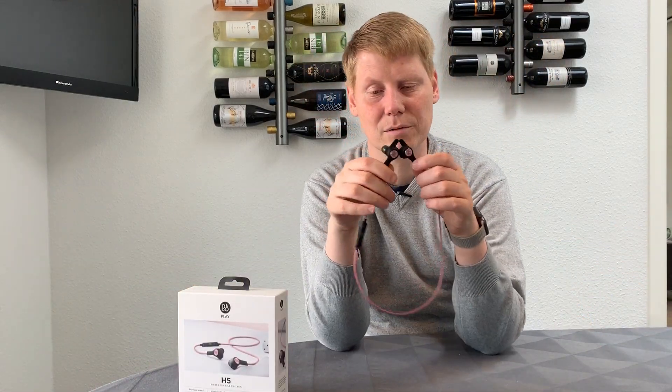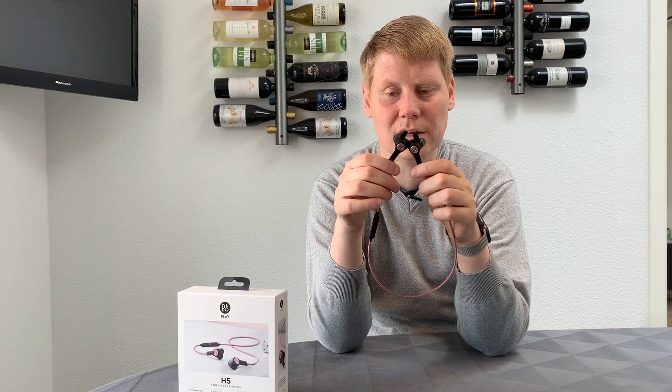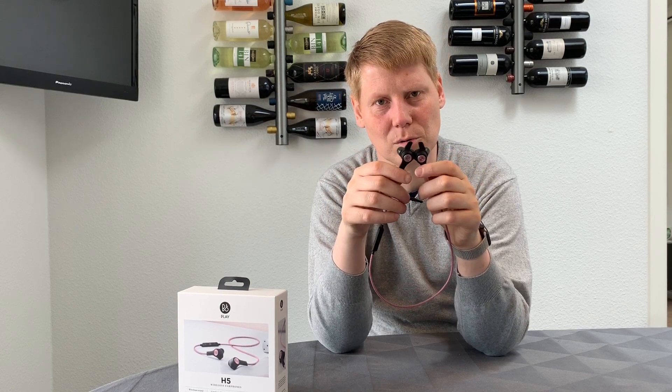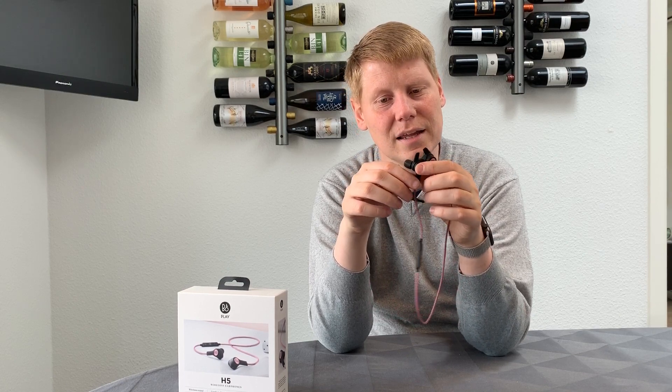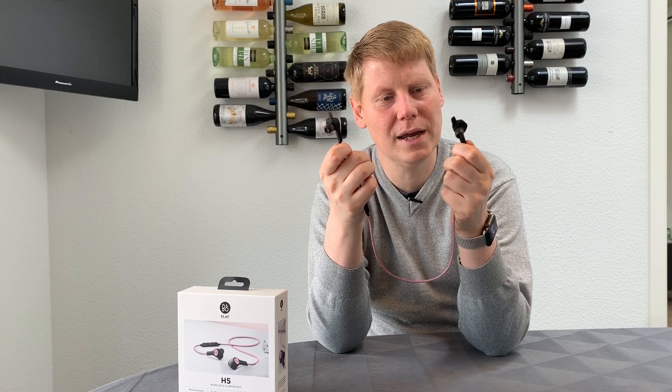Until one of my colleagues had these lying around that had come in as surplus in their family. So I asked him if I could try them out, and this was a total game-changer for me. They fit nicely in my ear, they stay in my ear, and they pretty much keep all wind noise out. So this is the B&O H5.